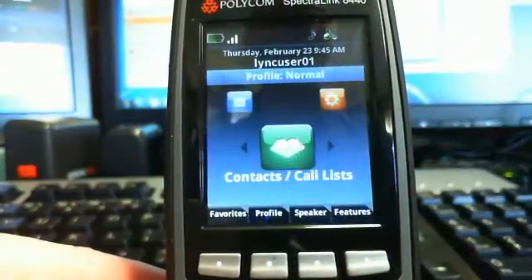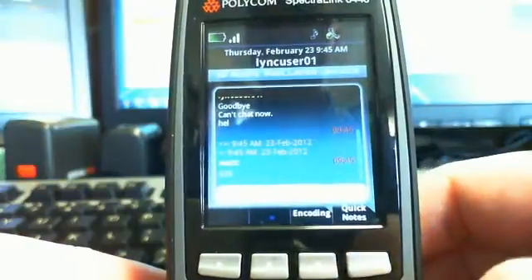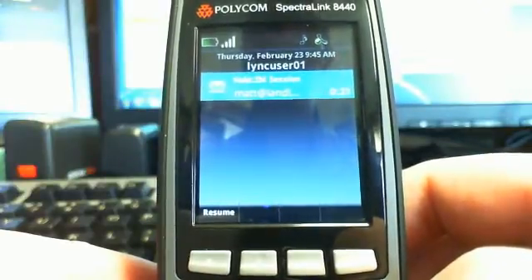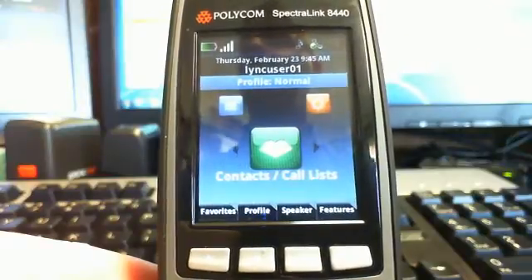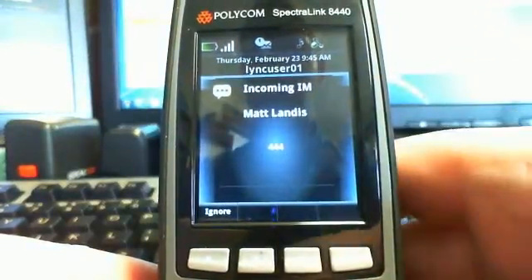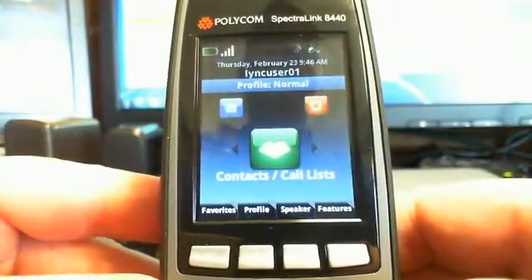Let me show you how incoming messages work. We'll send a message — and there you see a notification up at the top. It's asking us to respond, so we hit OK, jump in, and send a Quick Note. That's how an incoming message works. It seems to do peer-to-peer IM pretty nicely. Even if the phone is in sleep mode — the screen will blank — it'll vibrate and come alive. It wakes the screen up and says you've got a message. For a warehouse worker that needs basic IM, I'm impressed by how it handles IM.